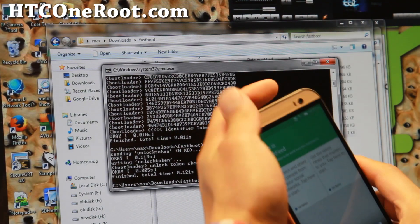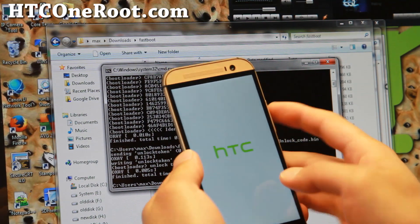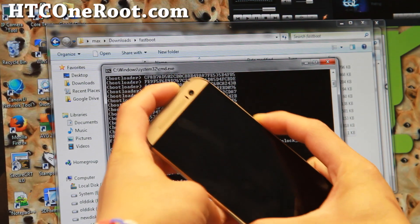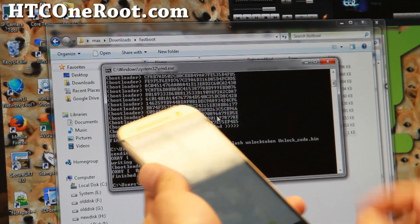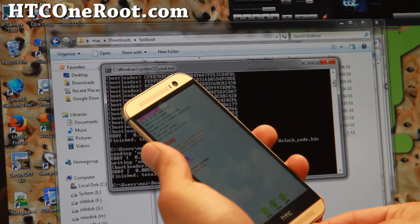Next, put your phone into fastboot mode again. Go ahead and power off your phone. Then hold volume down and the power button — this will get you into the fastboot mode. Choose Fastboot and connect the micro USB cable to your computer.